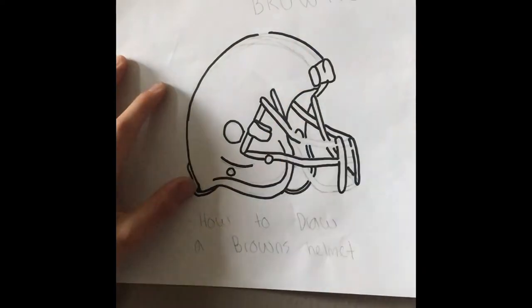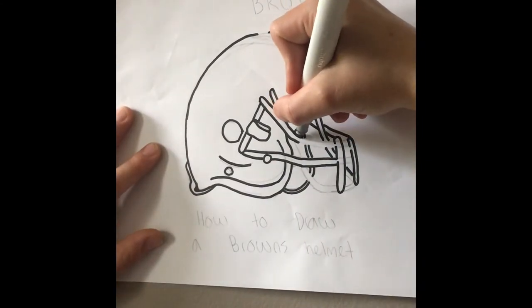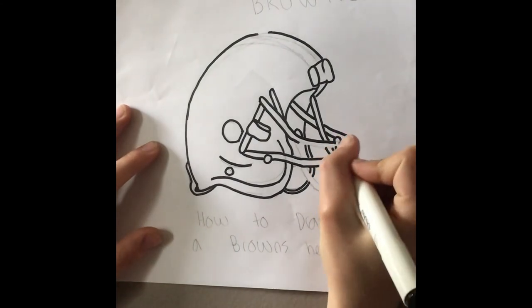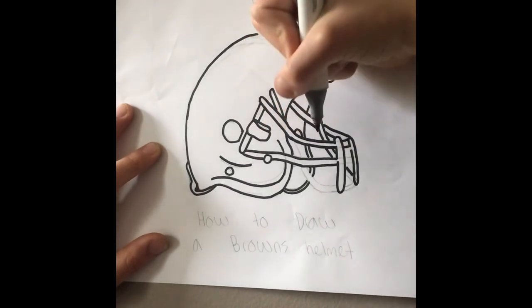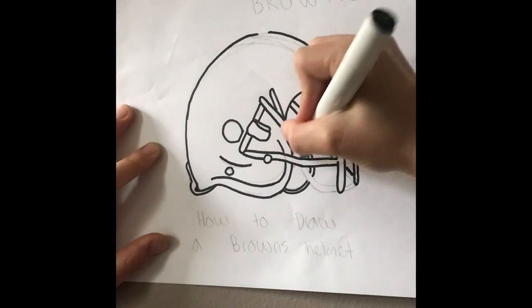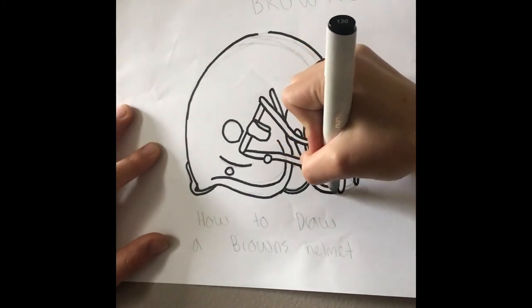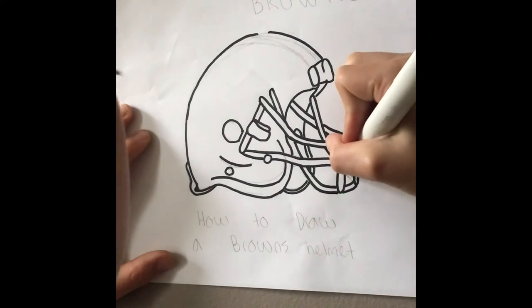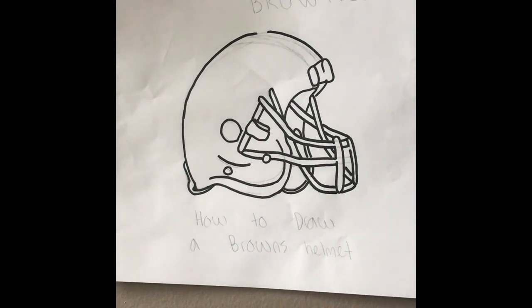If it overlaps it looks better in my opinion — looks more real. And here we go. There is the Sharpie outline done, and now I will be moving into color.